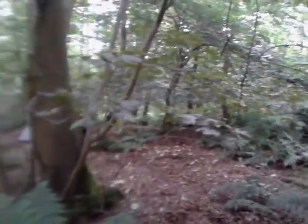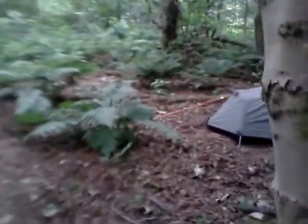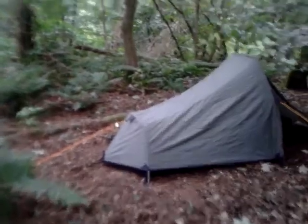Hello, today I'm having a look at the ProAction Tiger Prawns One Man Tent. I've actually had this tent for around 10 to 12 years and never actually put it up. So this is a quick look at it.